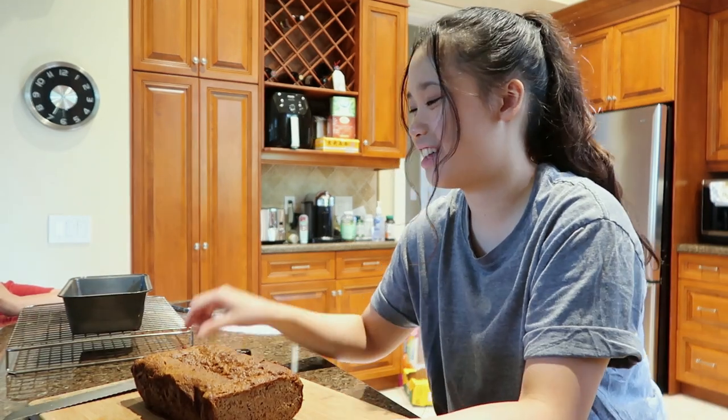It doesn't taste like gluten-free banana bread — yes! That is all I need to hear. That is it for this video. I honestly had a good time, it was so fun making this banana bread. I hope you guys enjoyed this video of me baking almond flour banana bread and probably embarrassing myself at the same time. Thank you for watching. Don't forget to subscribe to my channel and give this video a thumbs up. Bye!